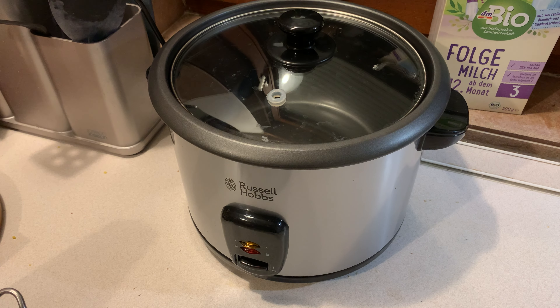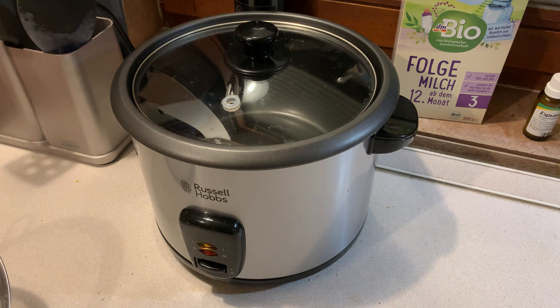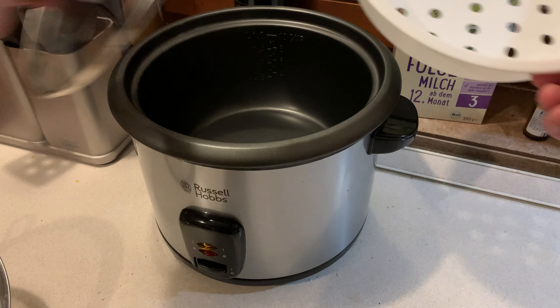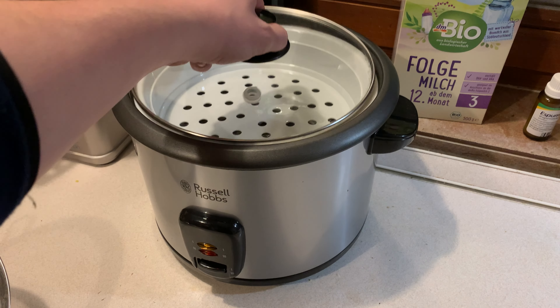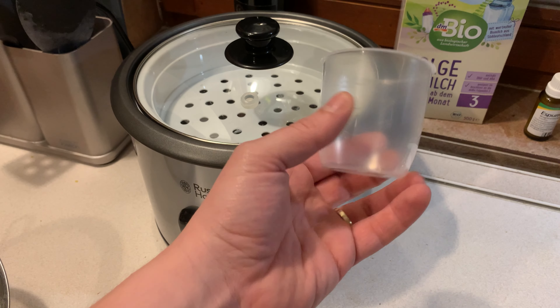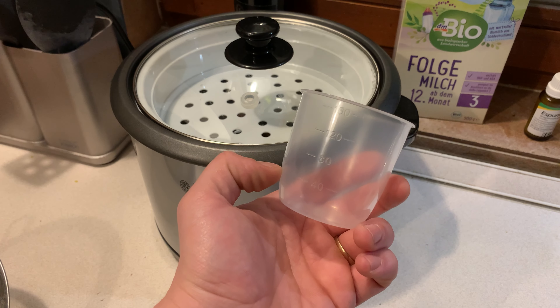Here we go — this is the rice cooker, Russell Hobbs 1.8 litre. You get this thing that goes over the steamer, though I'm not using that right now. You also get a little measuring cup.